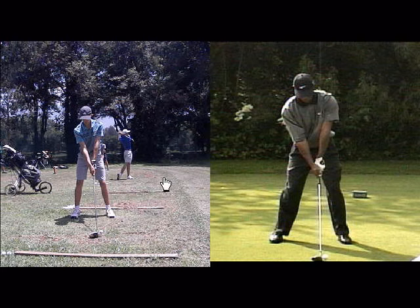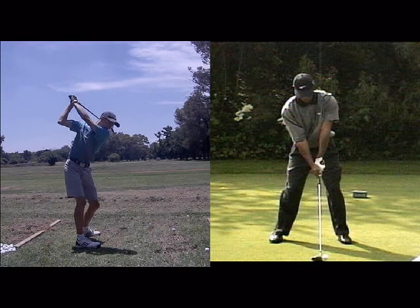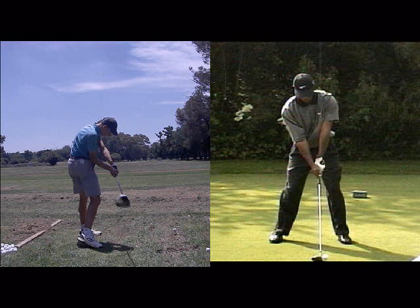It's quite easy to see the two differences in these grips here. You can see a lot more of Tiger's logo on his glove than you can on this youngster's. Basically, by rotating your hands too much to the left, you're going to have this clubface position close to impact.